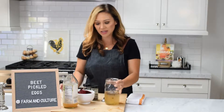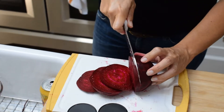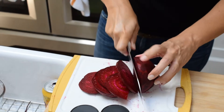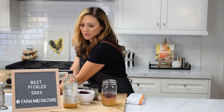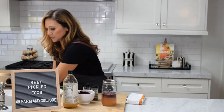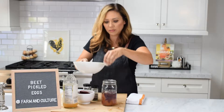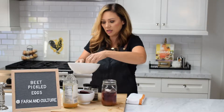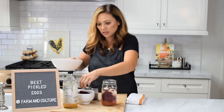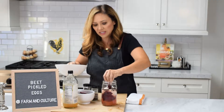Once the brine is done, you want to go ahead and add some raw beets — these are all sliced. You can slice them larger or smaller, whatever you want to do. Then we're going to add eight hard-boiled eggs that are already peeled and ready to go, and you can layer the beets in there too so it's all mixed in.